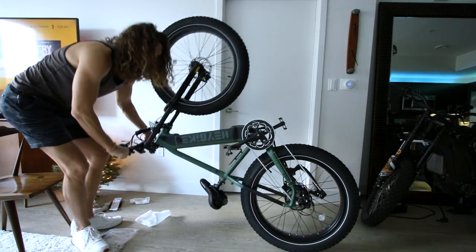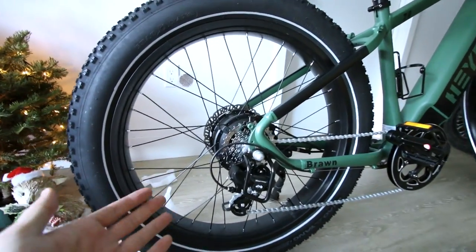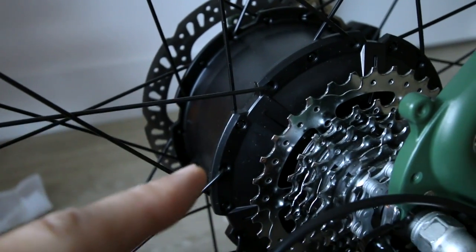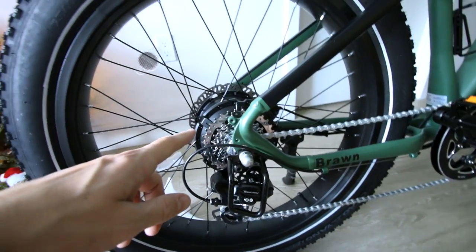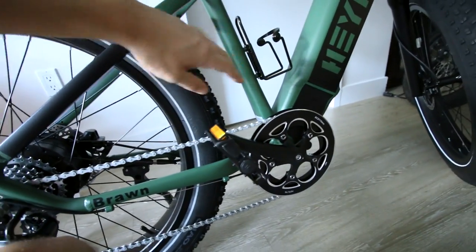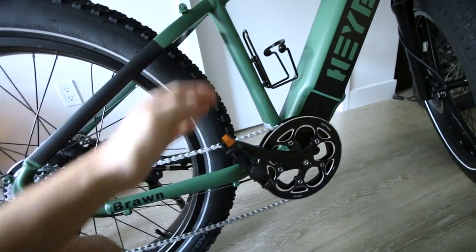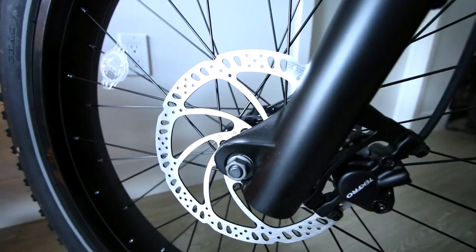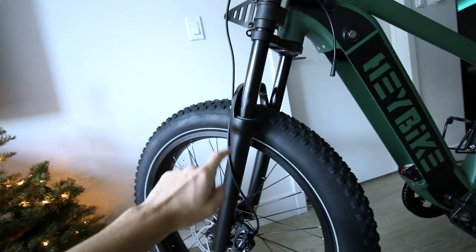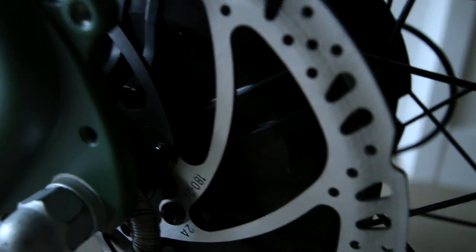Tightening the pedals down. Shimano Tourney derailleur — pretty standard equipment on a fat tire e-bike of this budget. The gears seem to have no indicated brand. Looks like a Bafang motor. It's definitely a geared hub drive motor. Typically the geared motors do a lot better at climbing hills than the ungeared hub motors. Don't know what controller is powering this whole unit, but it is enclosed in the frame, so I like that it's not mounted on the exterior. Some of these less expensive fat tire e-bikes, you see the controller mounted somewhere on the outside of the frame, which leaves it prone to damage.